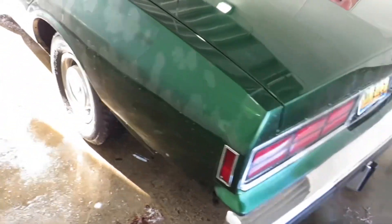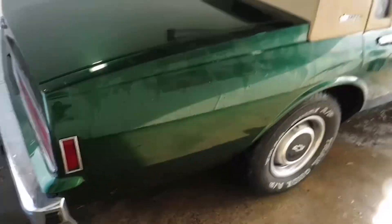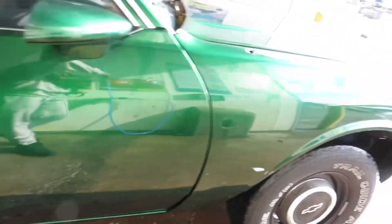Alright, we got this thing sprayed off. I'm just gonna spray it off — ain't gonna do anything extra to it. About to go cover it up. Got that stuff off of there.